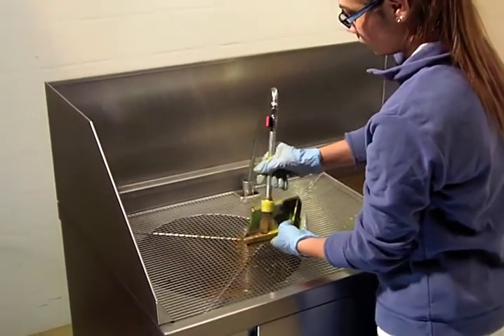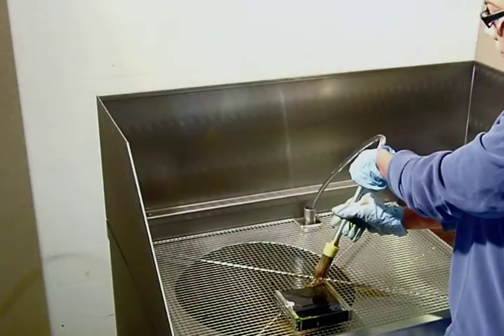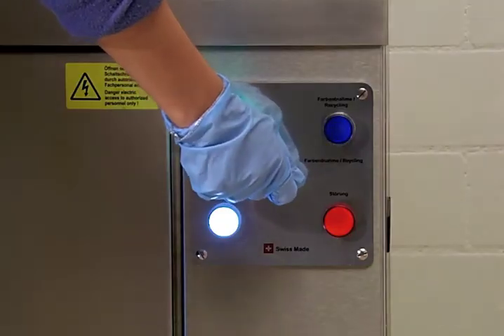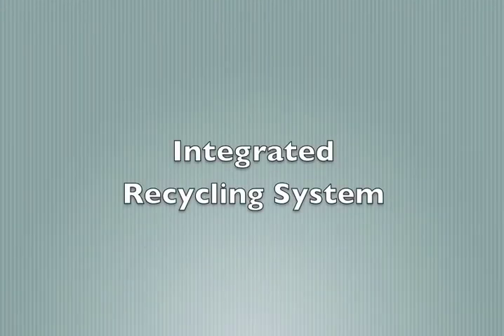And the biggest advantage: the cleaning agent must never be replaced and there is no liquid waste. The integrated recycling system is the highlight of the HC-1000.